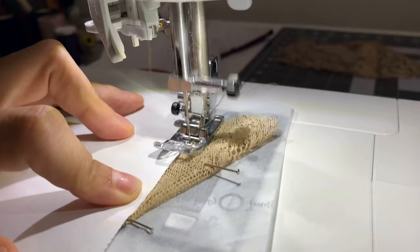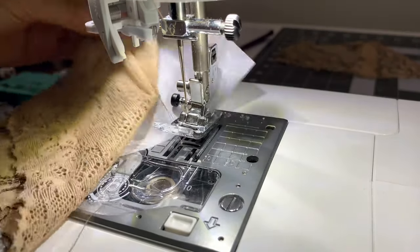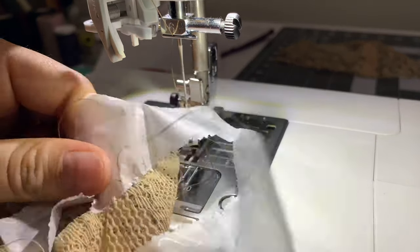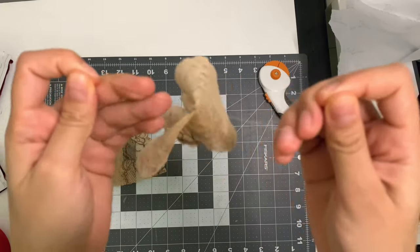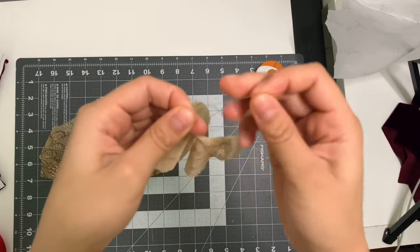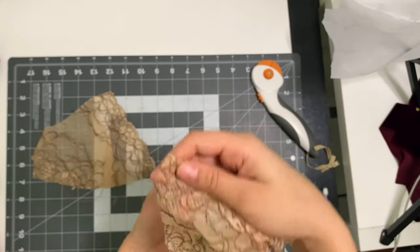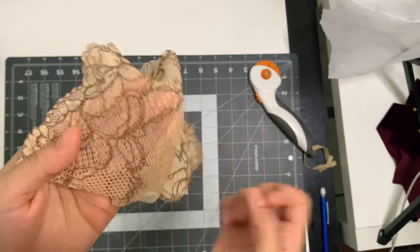Back-tack at the beginning of the dart, but don't back-tack when you get to the top part — we're going to tie it off with knots. Leave a tail of thread and do about three knots to secure your dart. Trim your extra thread and push the seam allowance of the dart towards the center front and pin it into place.